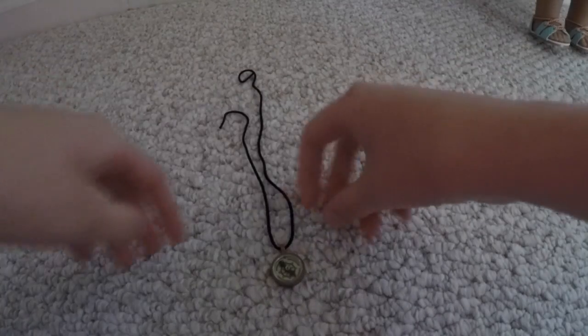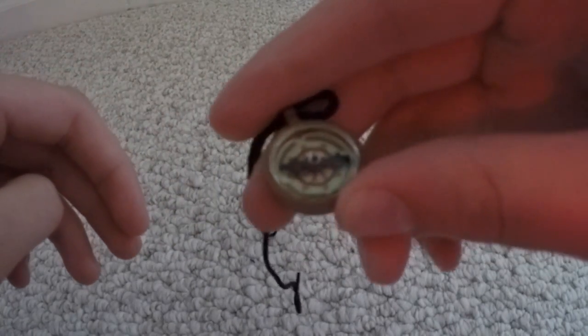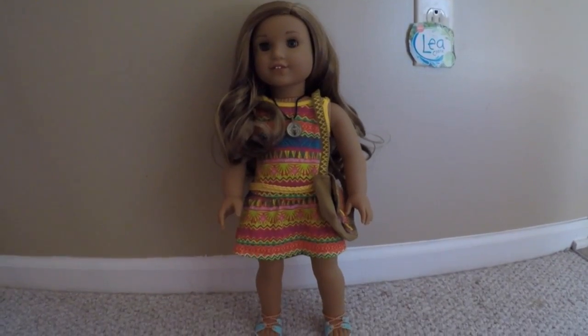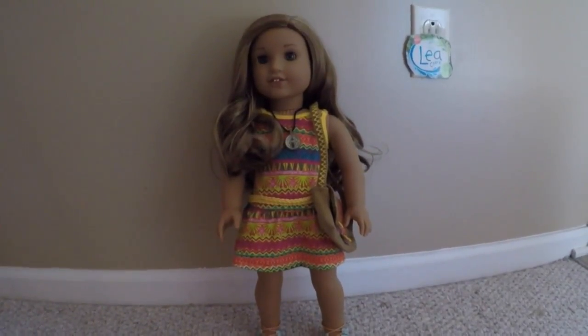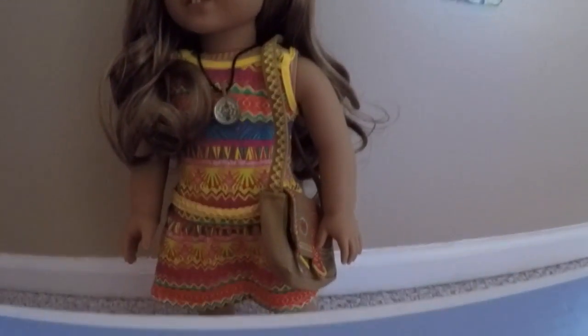Last but not least is her really awesome compass necklace. The compass can actually move, as you can see, and it looks really good on her. So here she is from head to toe with her compass necklace on and her little purse.